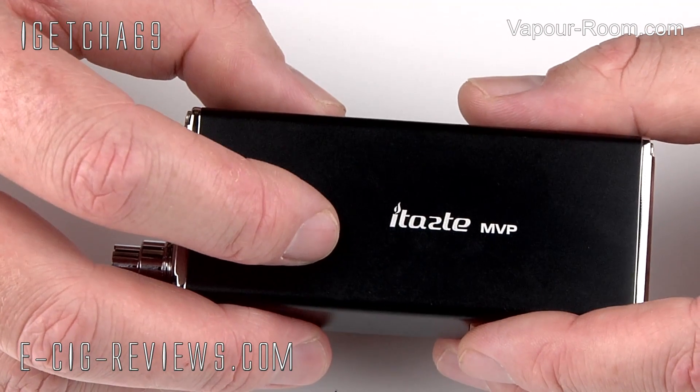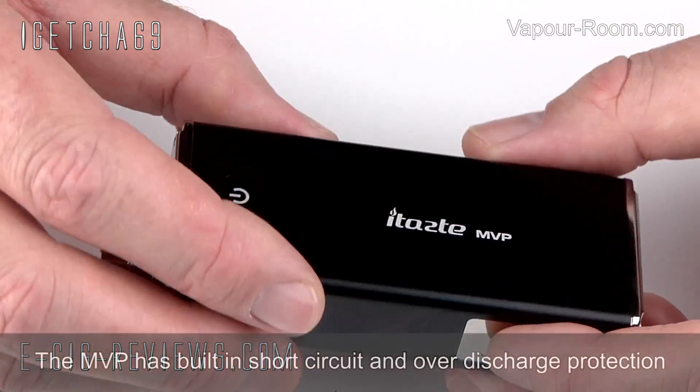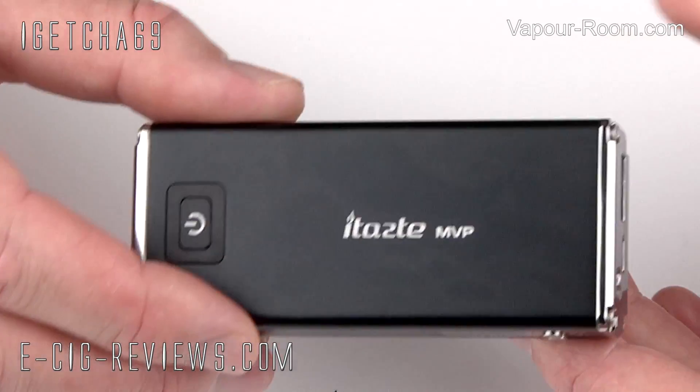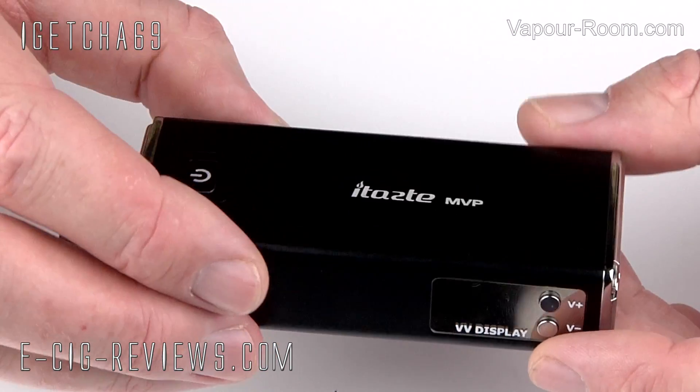Inside you're going to find a 2600 milliamp hour proprietary battery, so you can't take the battery out to replace it, but these are going to last you a long time. When the battery is dead and you need to charge it, you can actually charge it and vape at the same time.